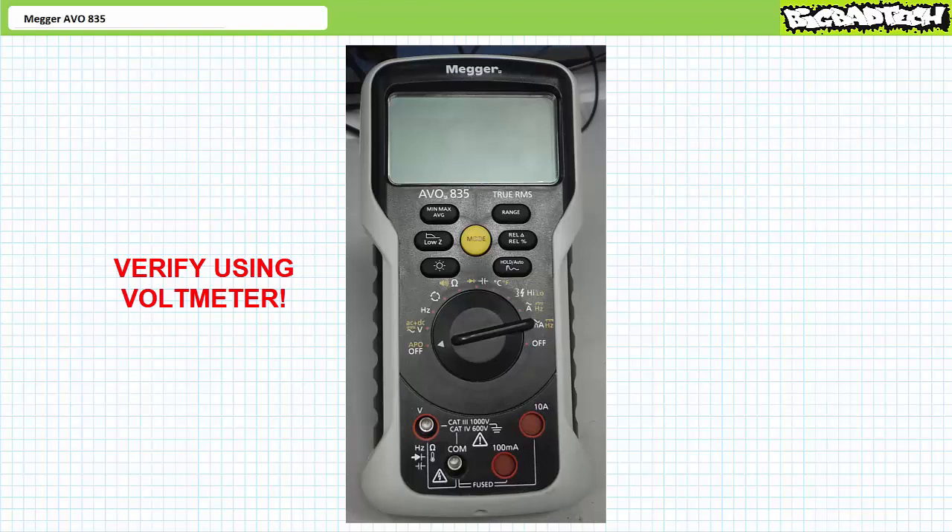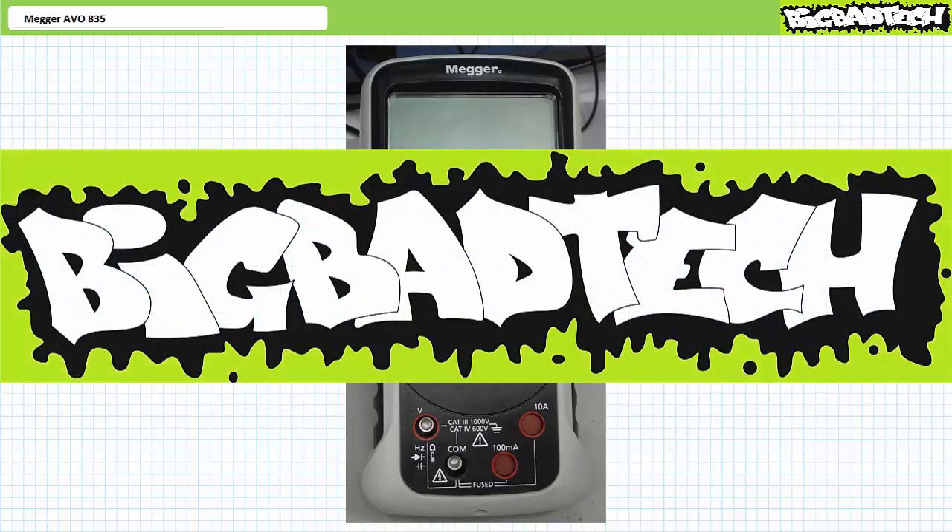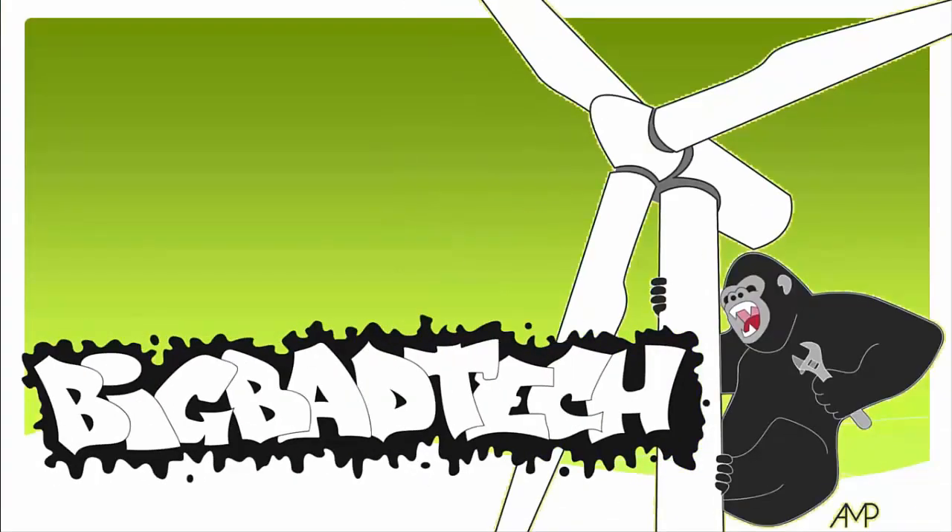It is always recommended practice to verify using a DMM in voltmeter mode. In short, a quick non-contact live circuit test from a distance beats walking head first into a nest of hornets. In conclusion, we examined the phase sequence detection and non-contact live circuit detector functions of the Megger AVO835 digital multimeter. We'll examine other functions and features of this DMM in later lectures. Thank you for your attention and interest — we'll see you in the next lecture. Be sure to check out the Big Bad Tech channel for additional resources and updates.